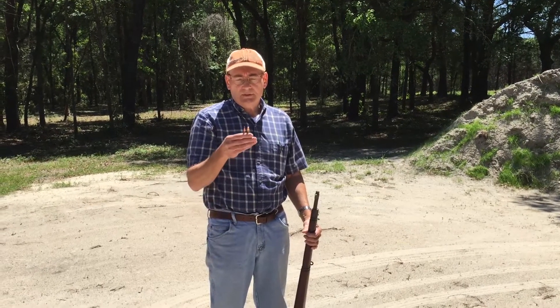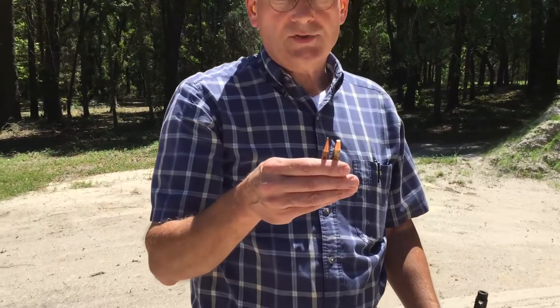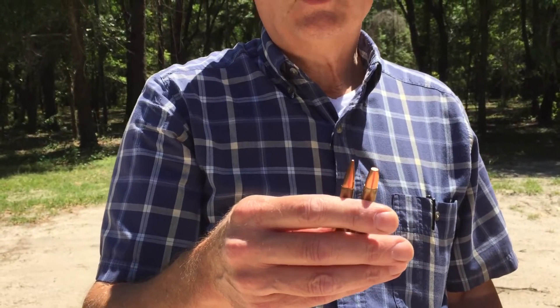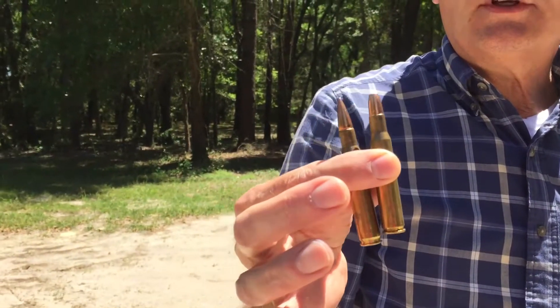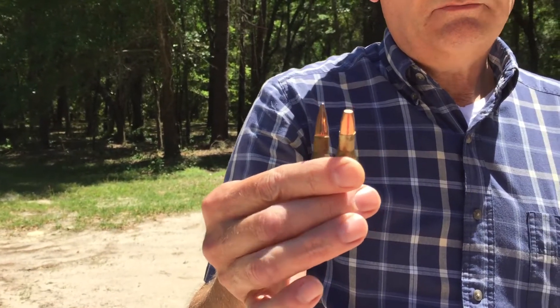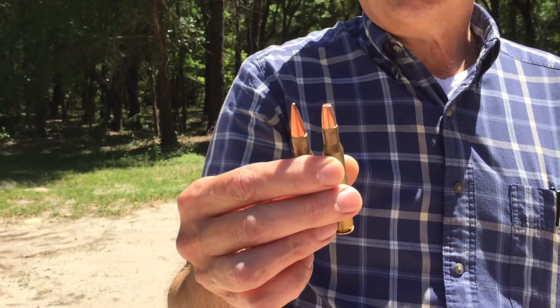So I've made up a couple of cartridges. One is a standard military surplus type pointed bullet. The other one is actually a .30-30 bullet. They're both in .30-06 cases, same load of powder. If you're curious, it's IMR 4895, 48 grains of it.